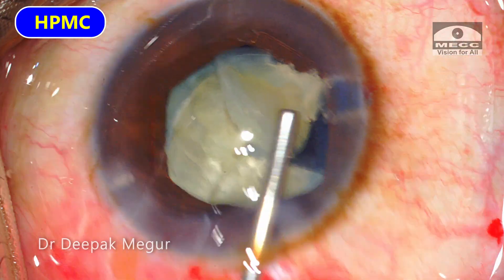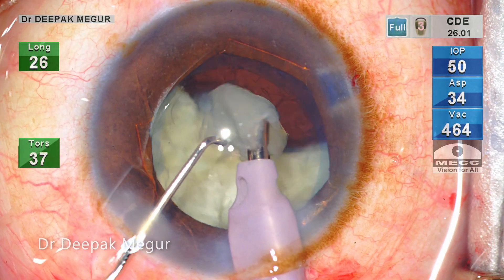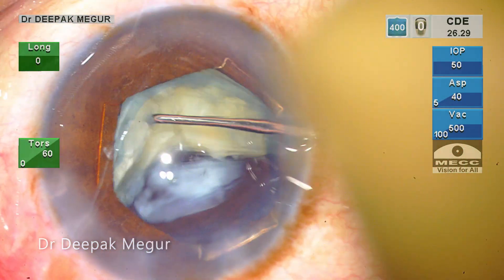It is critical to maintain the chamber at every step of the surgery. This will minimize the chance of the anterior capsular tear extending beyond the equator. Back to phaco — the fragment in question is emulsified eventually. The remaining hemi-nucleus is then divided into smaller fragments which are then emulsified.